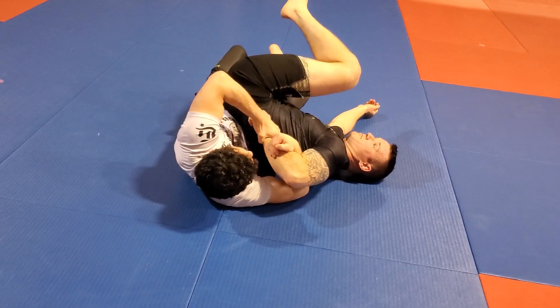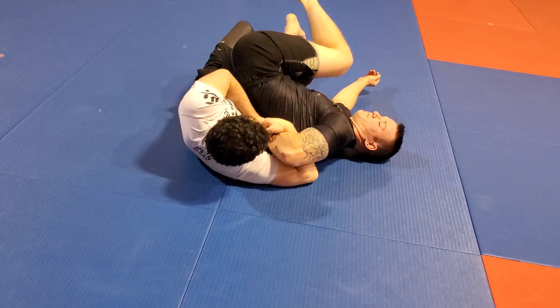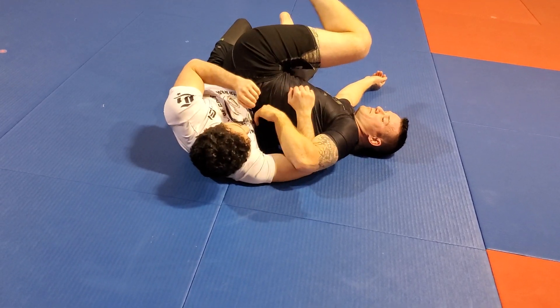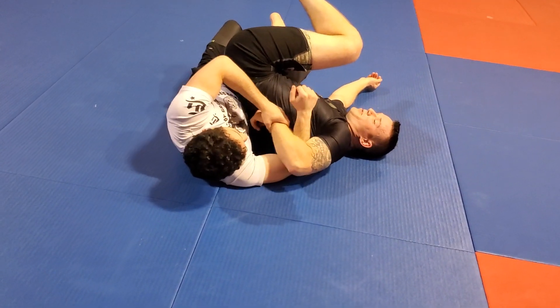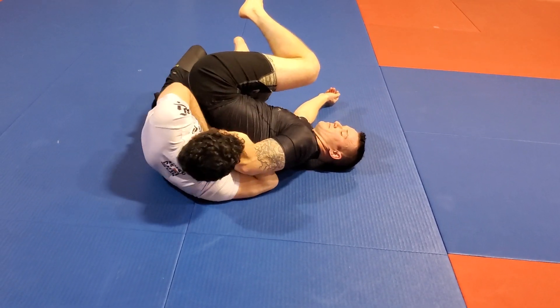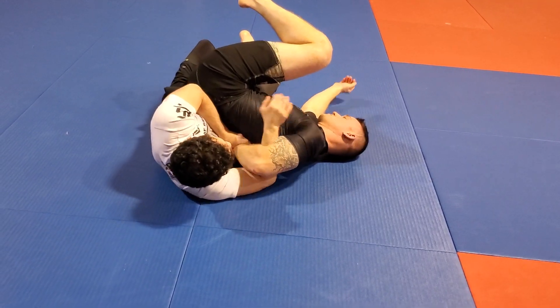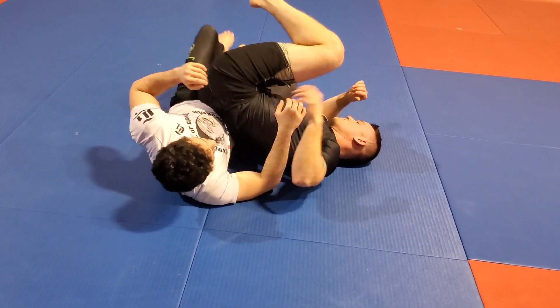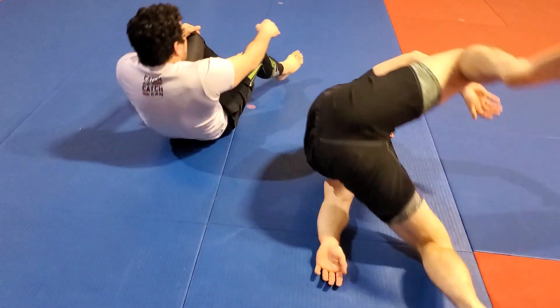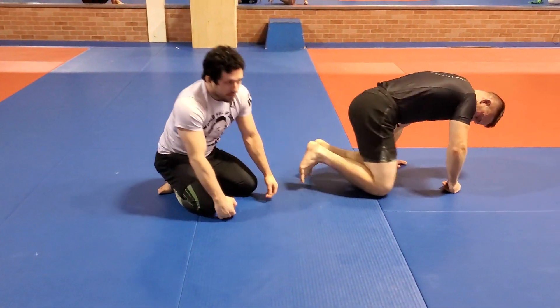Coming out, two-on-one, insert here, and then he has very little leverage to get this out. He's pushing. Once I'm passing the hip line and it's behind his back, he's super weak. He's adjusting, coming through. Similar to a kimura, that's going to be the finishing mechanic there.